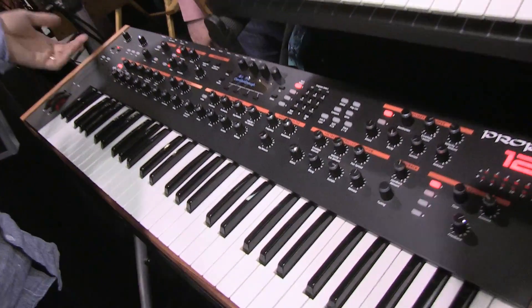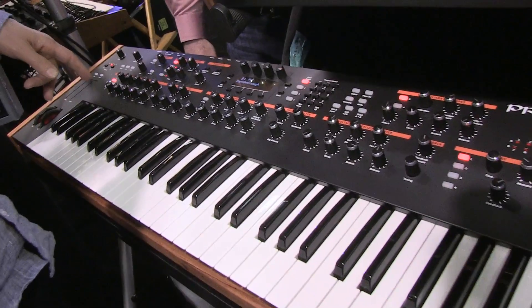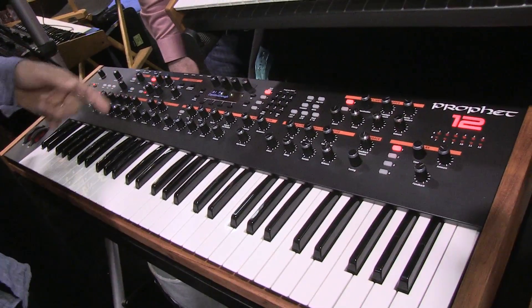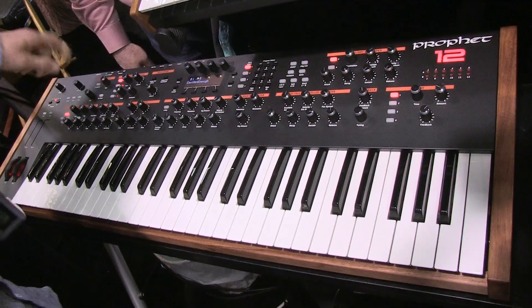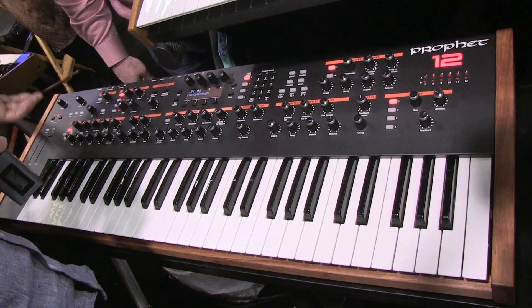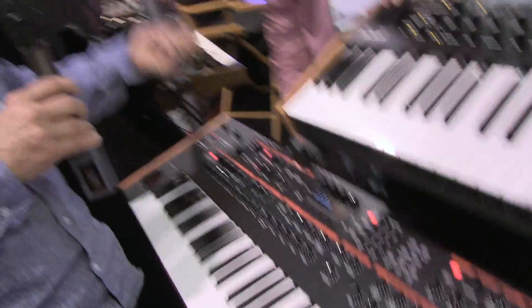12 voices, starting off with four oscillators per voice plus a sub oscillator. That's an awful lot of oscillators and a lot of control over them. You have FM, you have AM, you can slop. We have standard wave shapes — sawtooth, pulse width, all that. We also have wavetables with mixing and control between wavetables. Just a ton of stuff you could do just starting here.